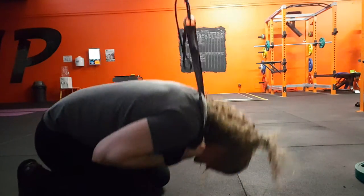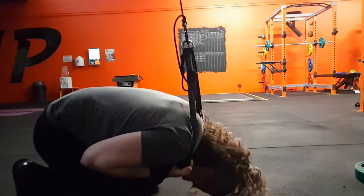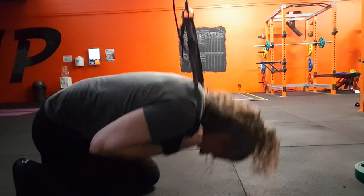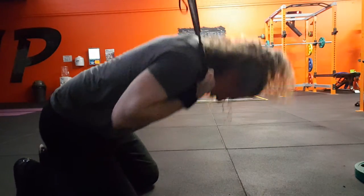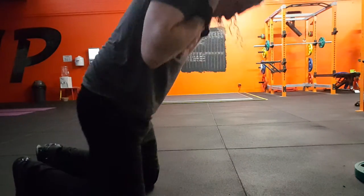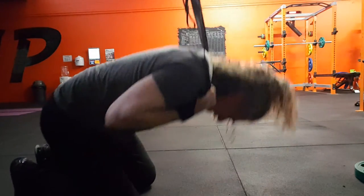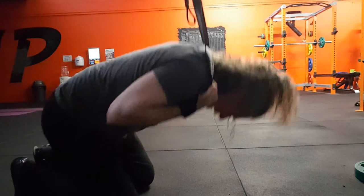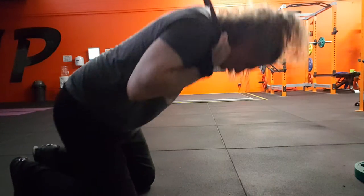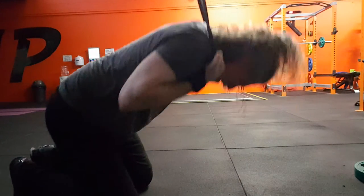One. Two. [Performs reps with effort] At six it's hard. [Continues repping out to ten, eleven...] Fifty-one reps in total.